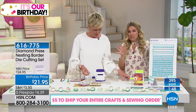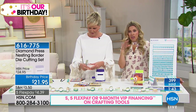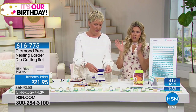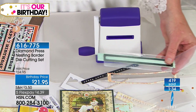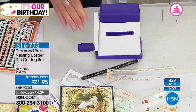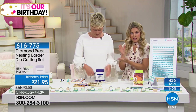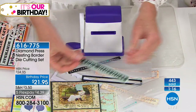This is probably going to sell out, so I want to let everybody know — with everyone on the phone lines, this is always popular. Take advantage of five flexible payments — four dollars and change to get it home. Remember, five dollar flat shipping to fill your crafting and sewing cart. If you want to pick up a couple of sets, feel free to do so.